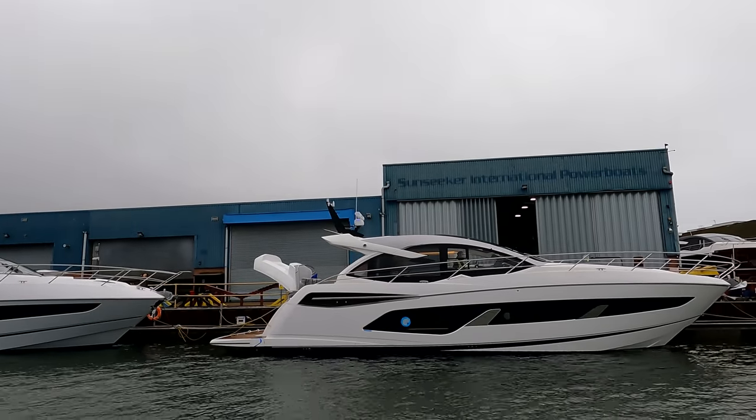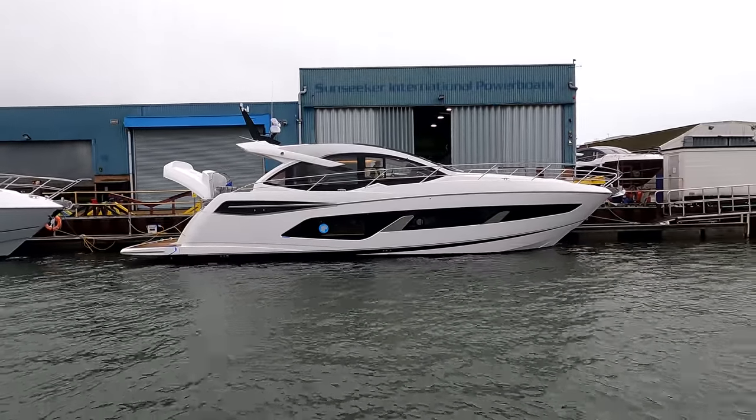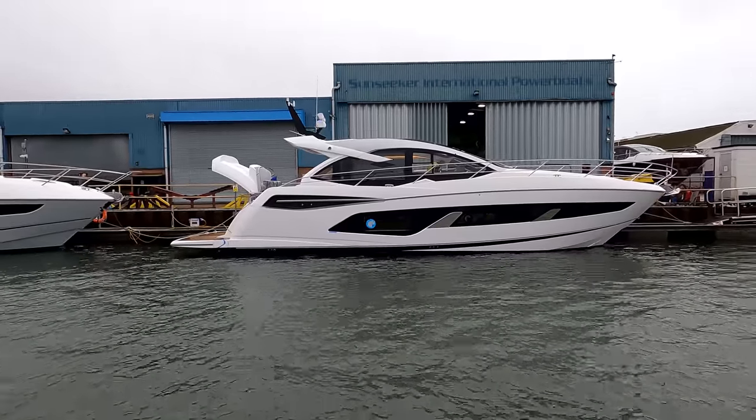Good afternoon guys, a windswept day down here at the Sunseeker shipyards trying to get in a couple more video tours before the winter break. Just out on sea trials behind me this morning has been the first Predator 55 Evo, who's just completing all her tests prior to loading off. This one's going to the Swiss lakes actually. So I'll just spin the camera around behind me - a couple of weeks back I did a quick look around the exterior and we're going to try and have a quick look around the 55 today.